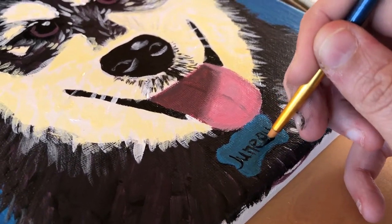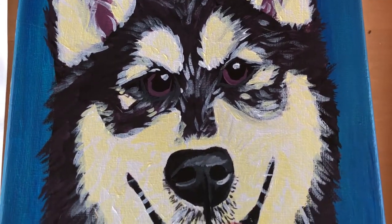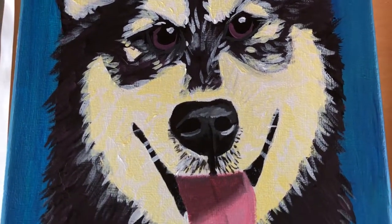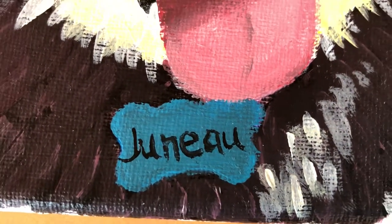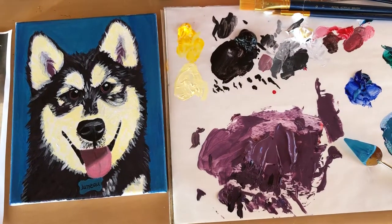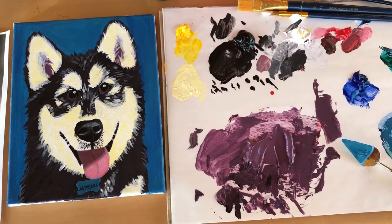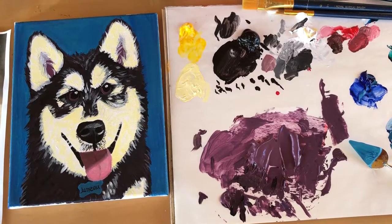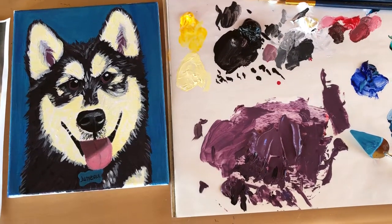Then I just finish off the painting by writing her name on her name tag — her name is Juno. Here is the final piece, and right now it's wrapped up underneath the tree ready to give to my sister for Christmas. I hope you guys enjoyed this video and found these tips helpful for creating your own pet portrait, maybe as a gift. Be sure to click that like button and subscribe so you don't miss any more videos. Thank you so much for watching — I hope you have a happy holiday and I'll see you in the next video, bye!